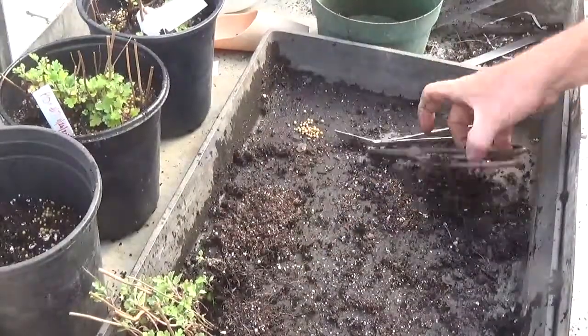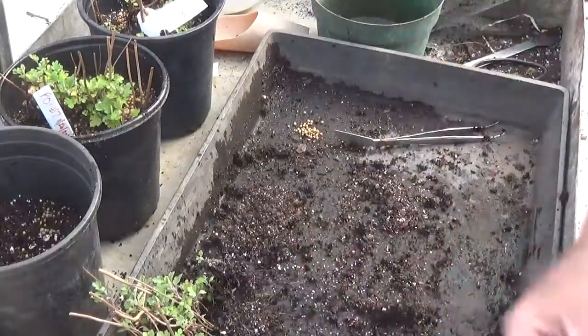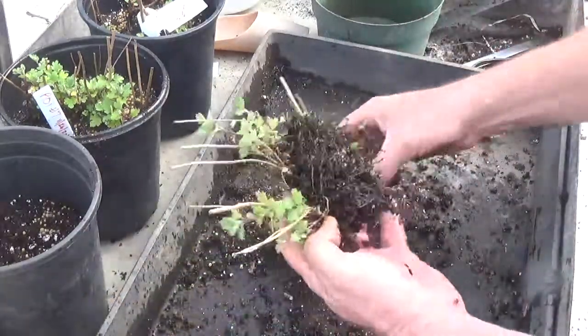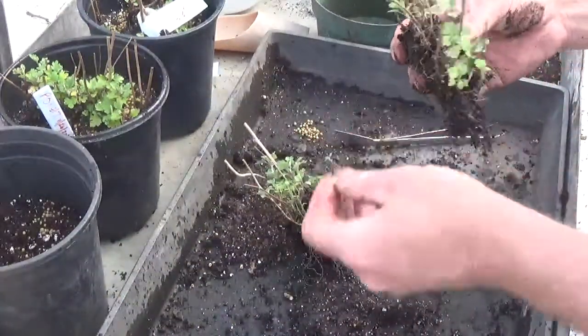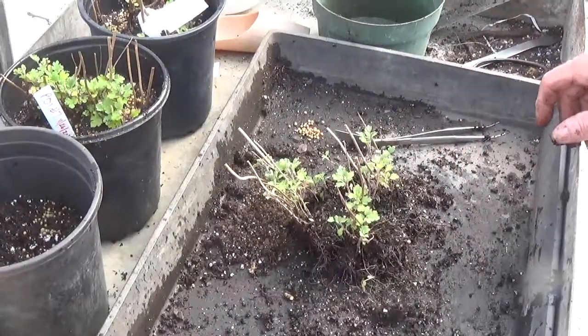One more to go, then I'll get back to my other stuff. Go work on your chrysanthemums if you have them — if not, go work on something else. Have fun, see you.